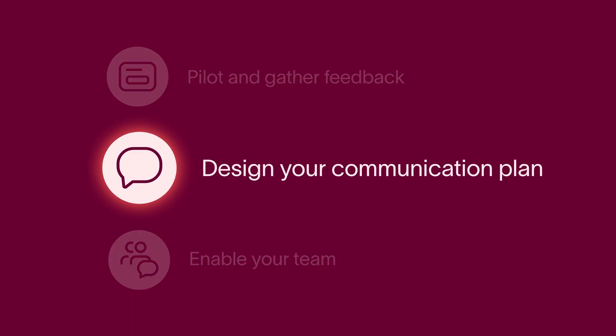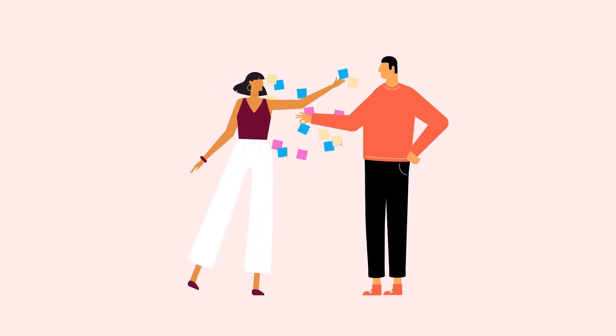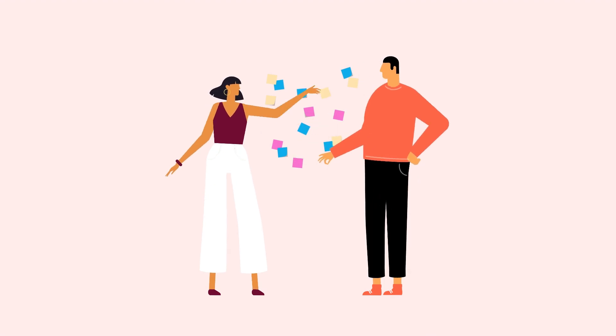Next, design your communication plan. Set a go-live date for the new workflow and start building awareness around the change. This is a great time to reflect back on why your team is using Asana in the first place, focusing on how it's going to make your teammates' lives easier.